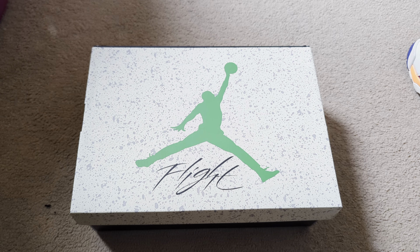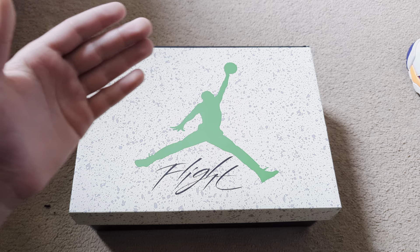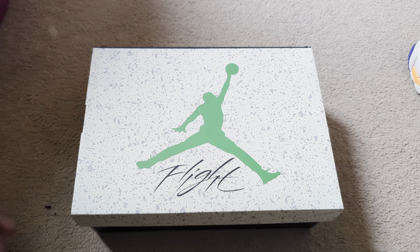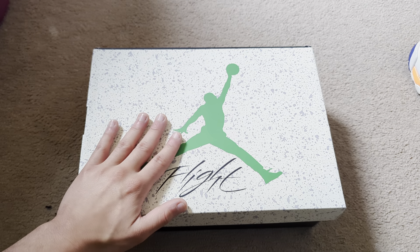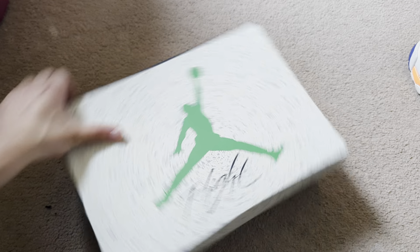I got this shoe a couple of days ago and I just wanted to give you guys a better review. Hopefully you guys would like this video a little bit better. I did do a short on this shoe already, so you can check that out, but the previous video I wouldn't recommend simply because it's just a crapped out version.